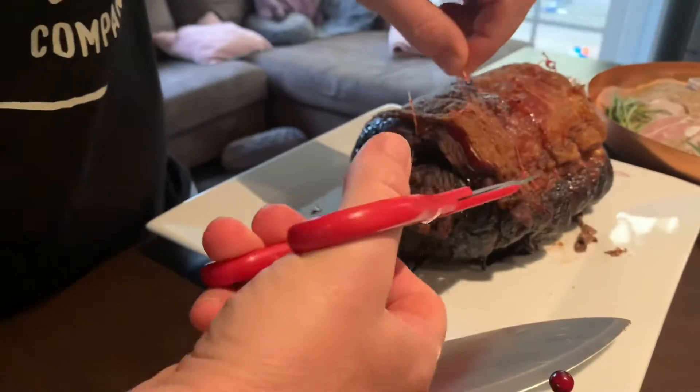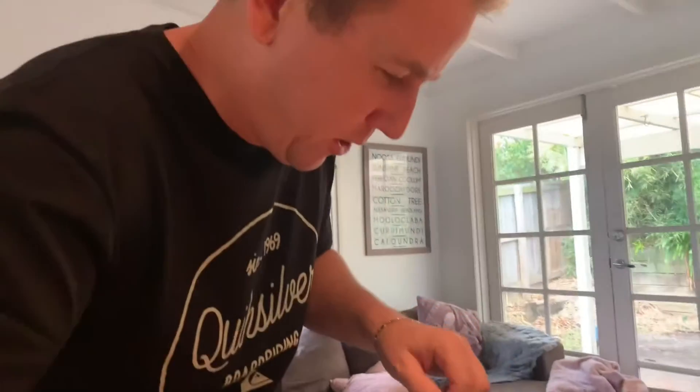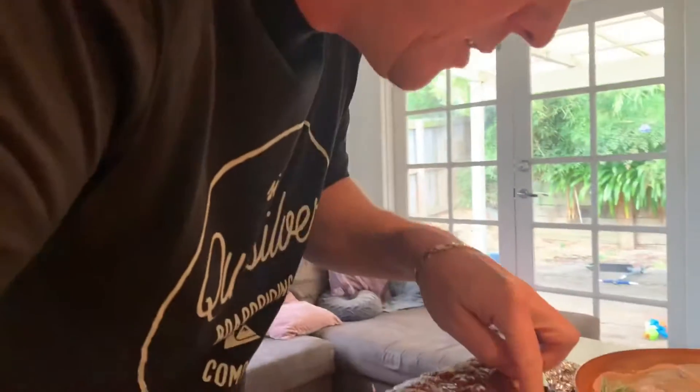It's been in the oven since ten o'clock — I put this bad boy in. A hundred degrees for the whole day.